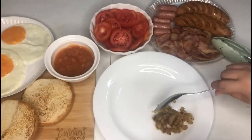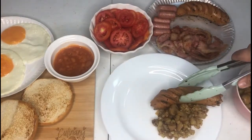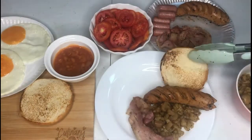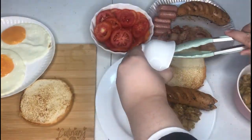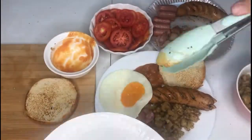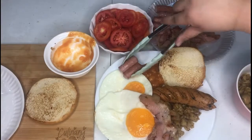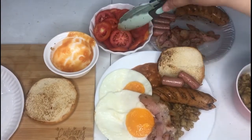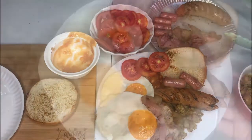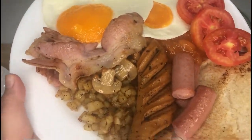Okay, and for plating, make sure that you're done with your eggs as well. Put your potato hash with mushrooms, your sausages, your bacon, your bread, your pork and beans, your eggs, a few slices of tomatoes, and your breakfast links or Vienna sausage if you opted to have those. And here you have your full English breakfast.